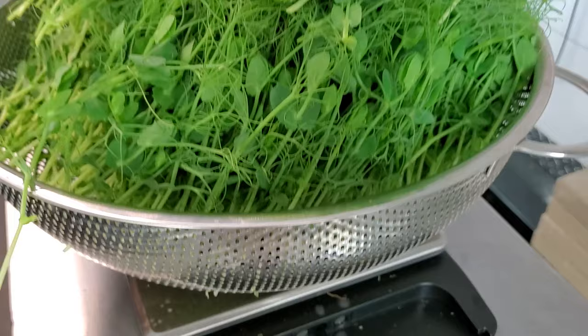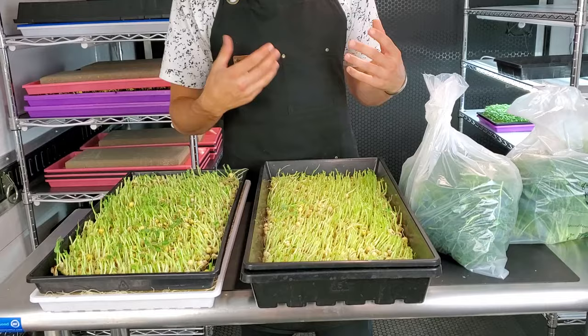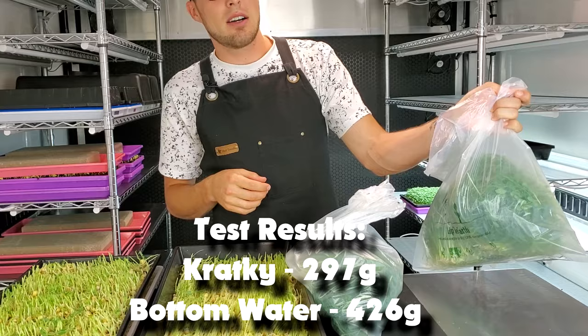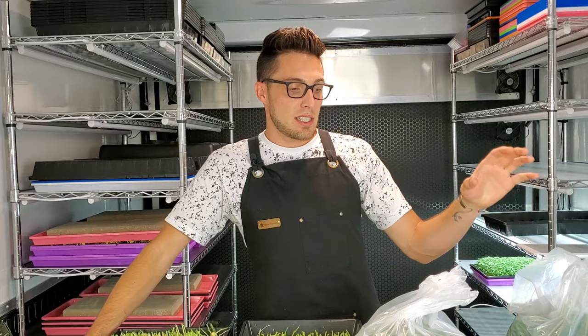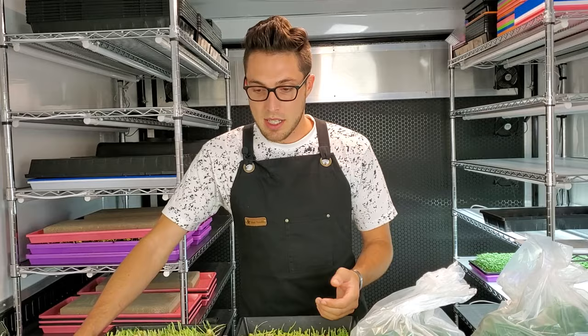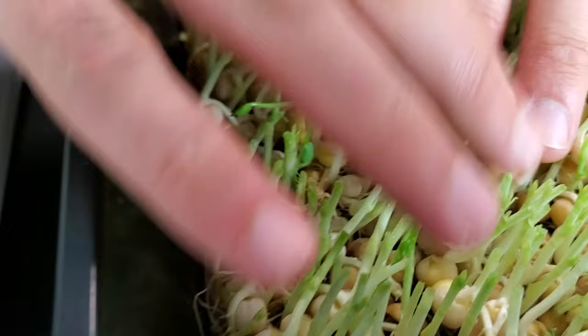We've finished harvesting both the kratky and the bottom watering trays. To recap: for the kratky we had a total weight of 297 grams, for the bottom watering we had 426 grams — a 129 gram difference in favor of the bottom watering. One of the main components of this test was seeing if we can grow without a medium. As you can see, there is no growing medium in either of these — this is directly on a mesh tray.